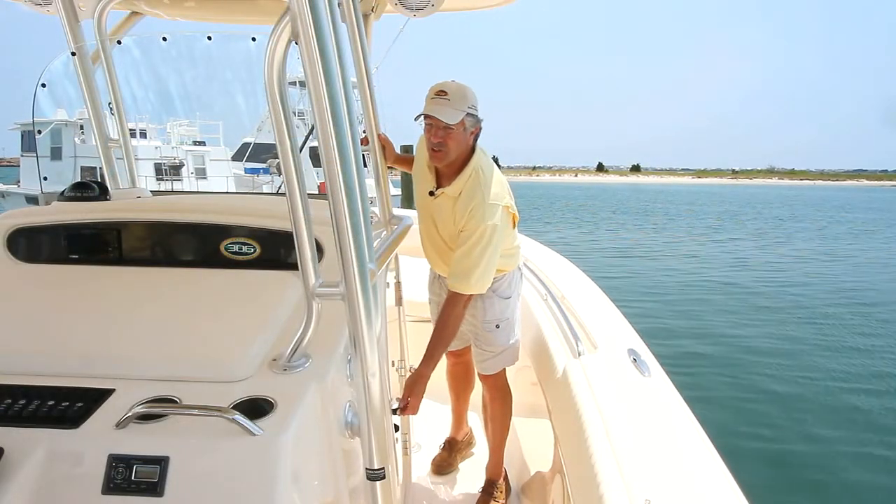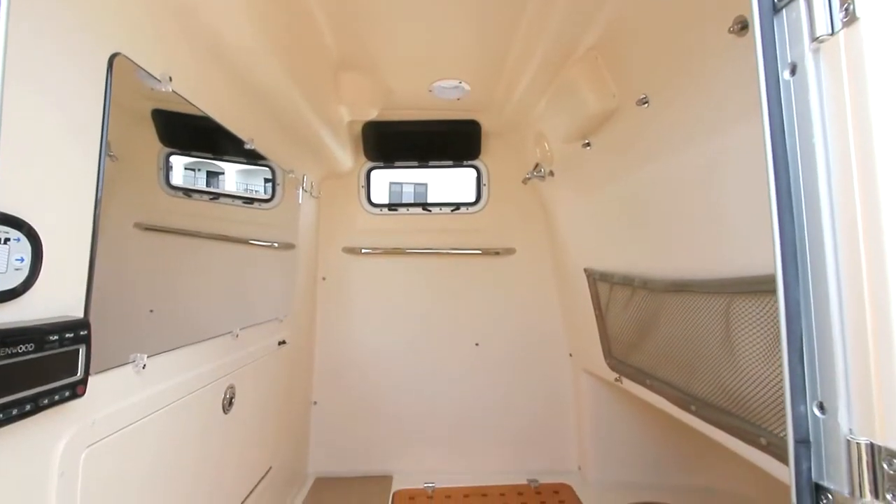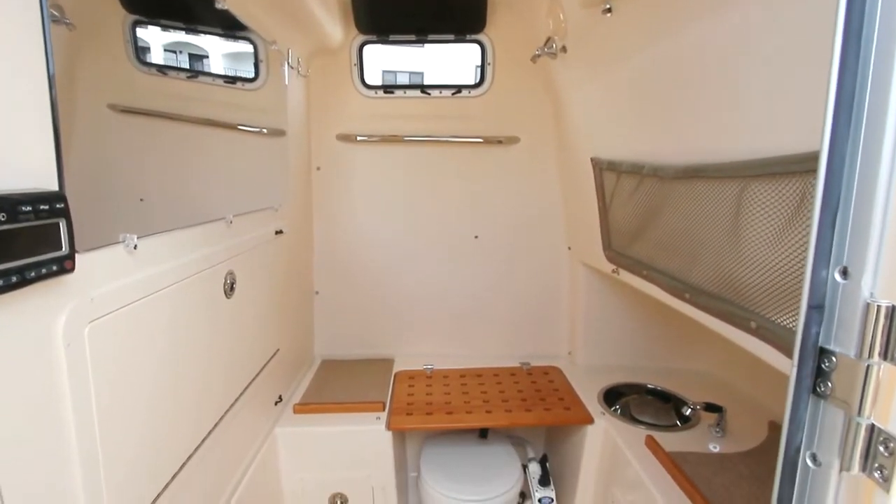The inside of the lockable console is big and roomy, with a marine head, holding tank, drawers, netted storage, and a freshwater sink.